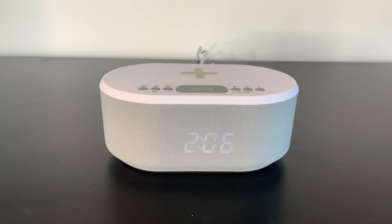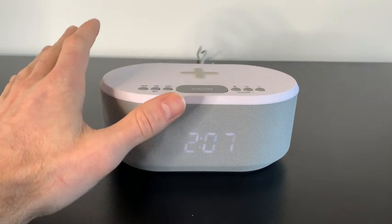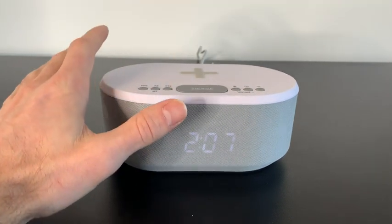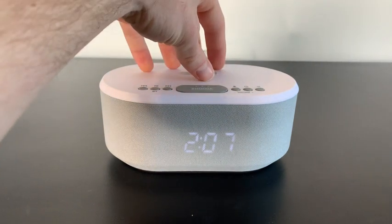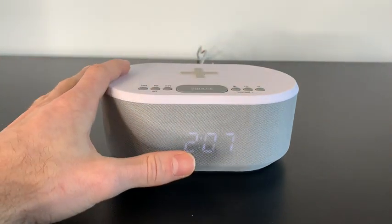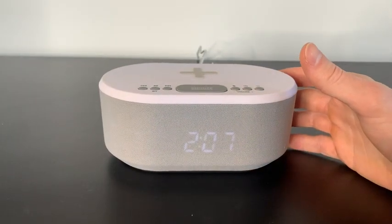Let's review the iBox alarm clock. This has been my favorite alarm clock I've ever had because it's really a three-in-one tool. It acts as a wireless charger — you just lay your phone on top. It's an alarm clock and it's also a Bluetooth speaker. And lastly, it just looks super aesthetic.